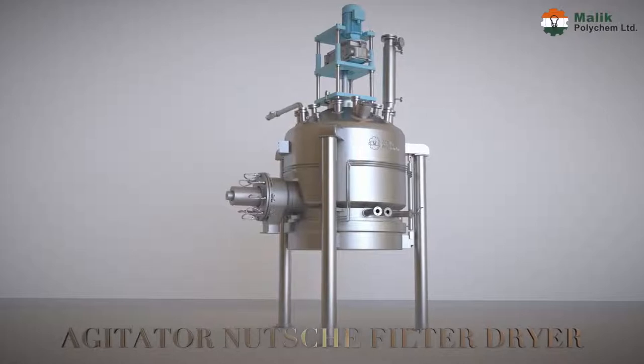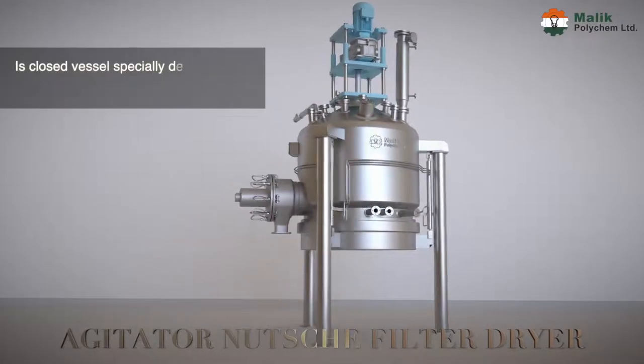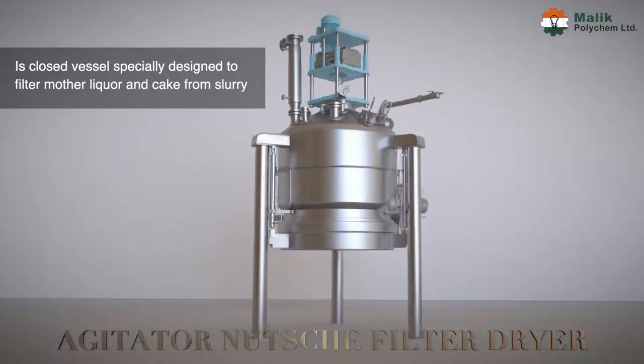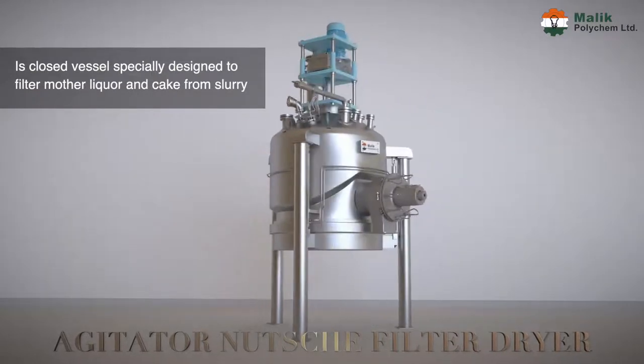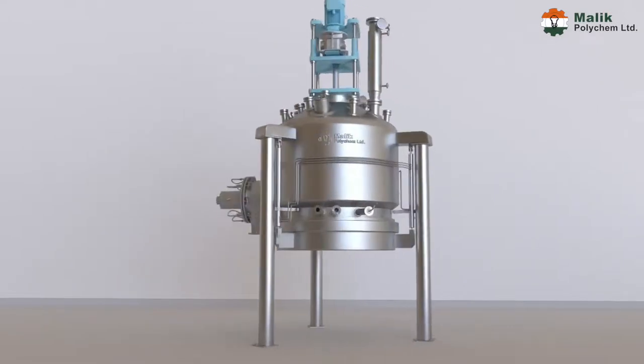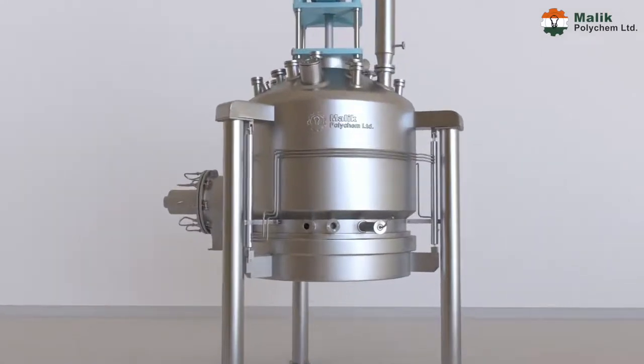Agitator Nutsche Filter Dryer is a closed vessel specially designed to filter mother liquor and cake from slurry, and then dry it by filtration under pressure or vacuum. This can be done in stages.